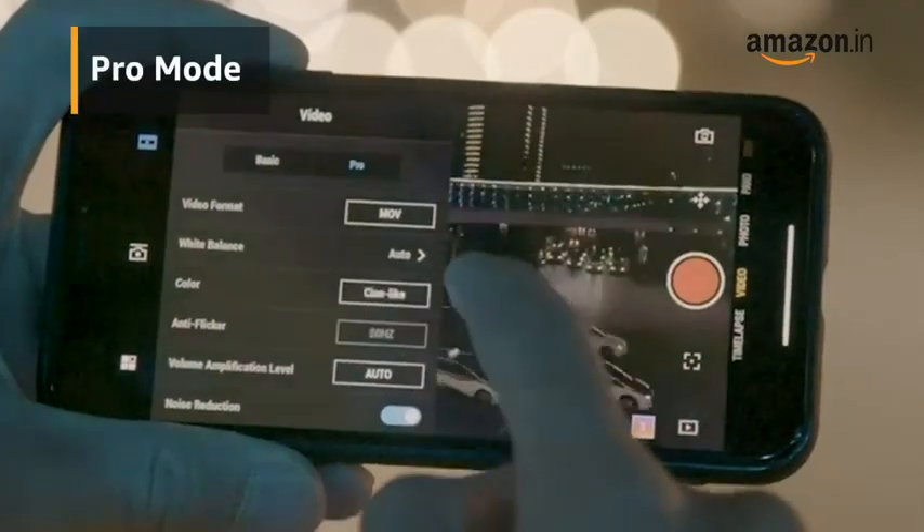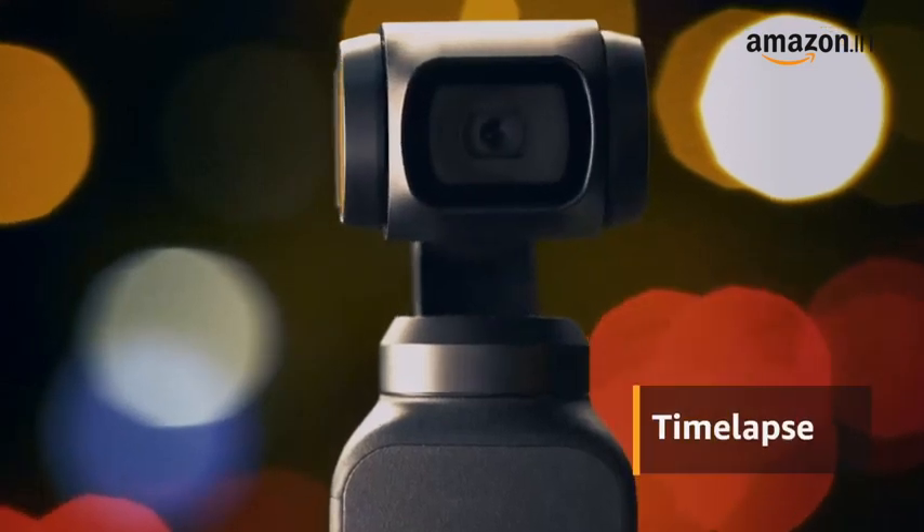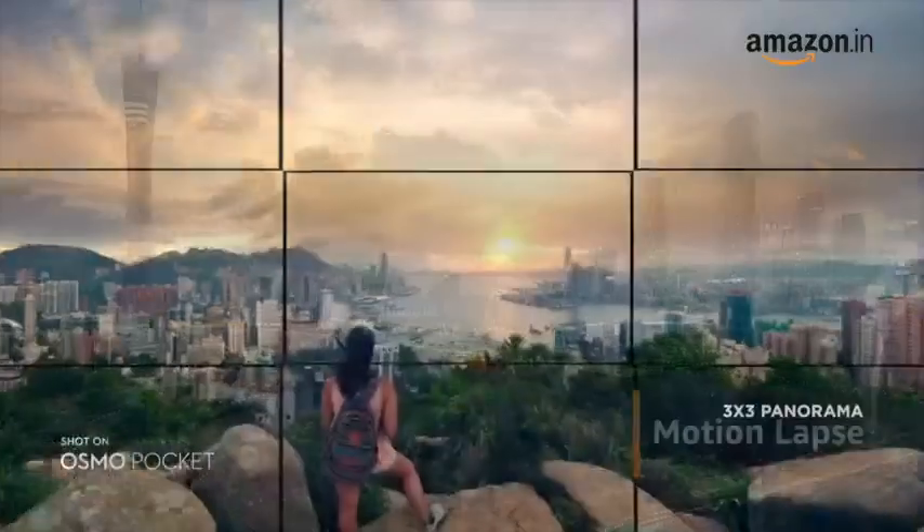In Pro mode, you can manually control settings like exposure, ISO and shutter speed. You can also capture time-lapse, motion-lapse and panorama shoots.